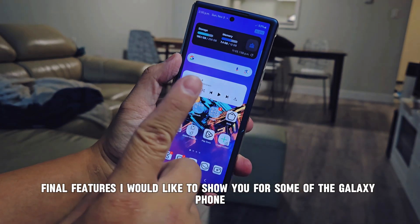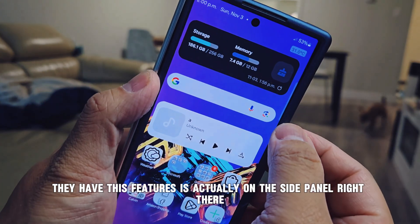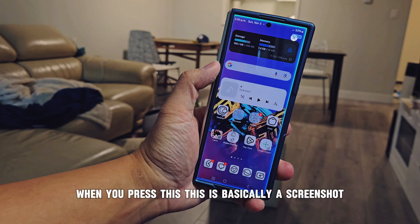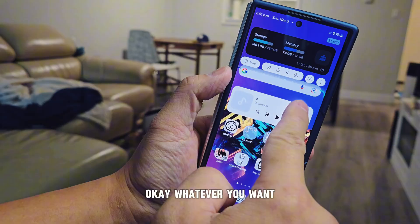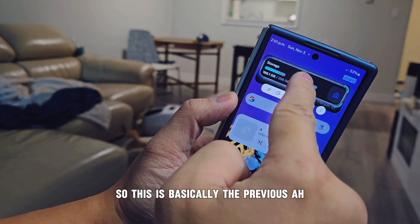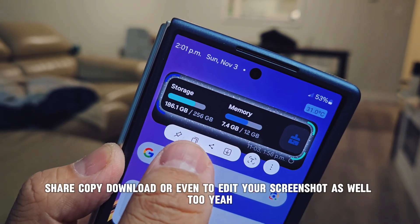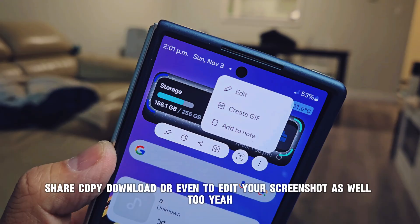The seventh method is the side panel. Some Galaxy phones have this feature. Open the side panel and you'll see a screenshot button. Tap whatever you want to capture and you can adjust the size and everything. This is basically the edge panel screenshot tool, and you can pin, share, copy, download, or edit your screenshot as well.